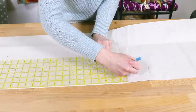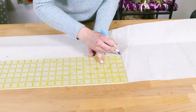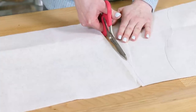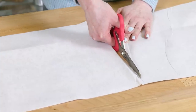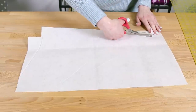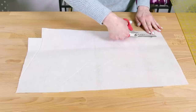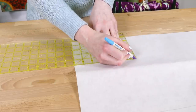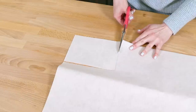Cut out pieces from the fusible stabilizer for the outer fabric and upper lining that are half an inch smaller in all directions. For me, that's 22 and a half by 13 inches for the outer pieces and 22 and a half by 2 inches for the upper lining. Also cut out a piece that's the size of the finished pocket, which is 5 by 7 inches.